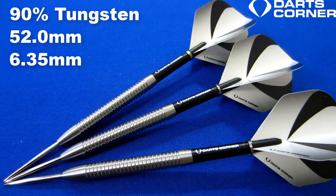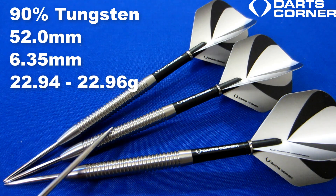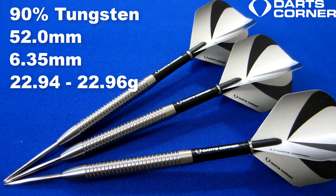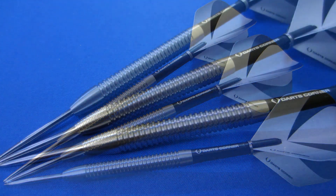One of the best parts here — the weight. These were advertised as 23 grams. They came in slightly light but in sequential order: the barrels weighed in at 22.94, 22.95, and 22.96. It's only two one-hundredths of a gram off — that's absolutely incredible, especially when you factor in the fact that these cost less than 21 US dollars. Darts Corner is killing it with their machining — better machining than I've seen on some hundred-dollar darts.